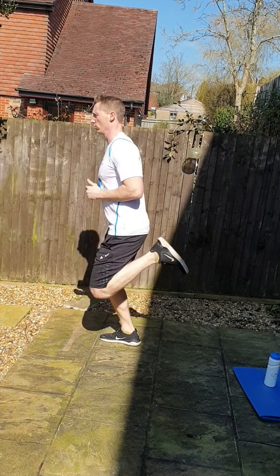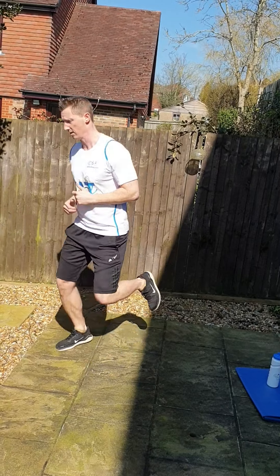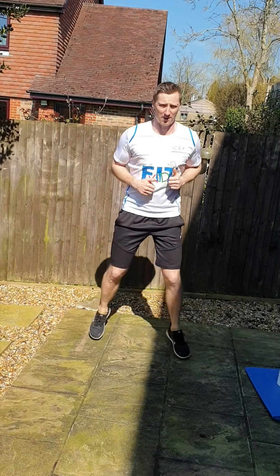Now from there guys, start from your heels to your bottom, from side to side. Get those knees up to your bottom. Lovely stuff guys, really good.